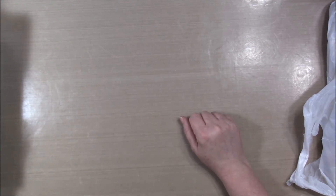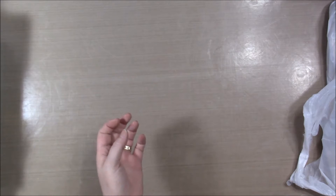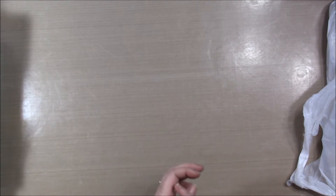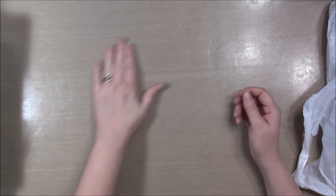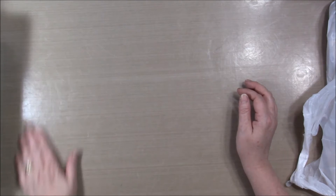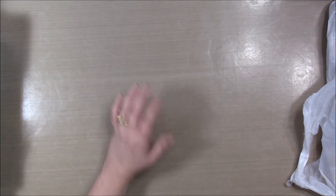Hey crafty friends! It's Elizabeth from Beebe's Butterfly and I have another haul video. This one is from Hobby Lobby. They were having a really big sale on the Paper Studio and Stampendous and a couple of other things, so I wanted to show you what I picked up. I also shop their clearance aisle quite a bit.